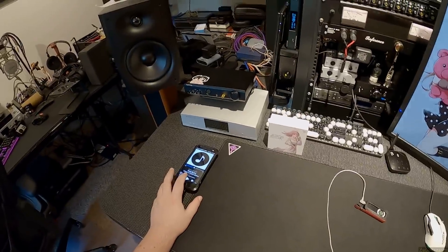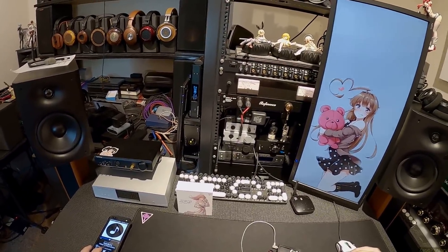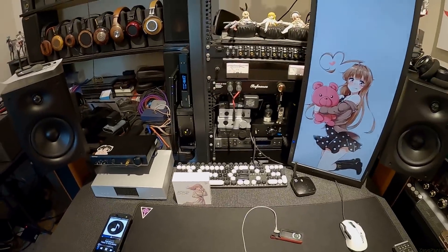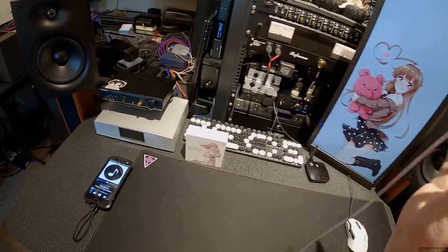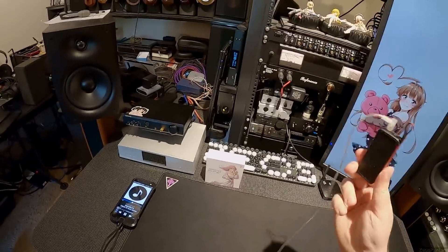AC going off. This is the string quartet version of Tool, and I'm listening to it on the BTR-5, which is my IEM test bench and should be everyone's IEM test bench.